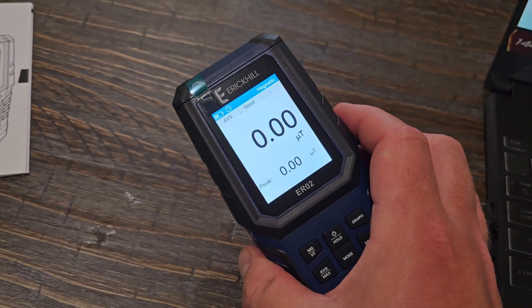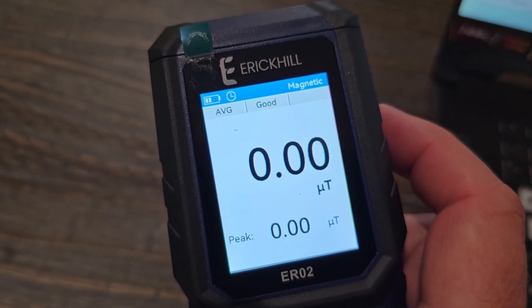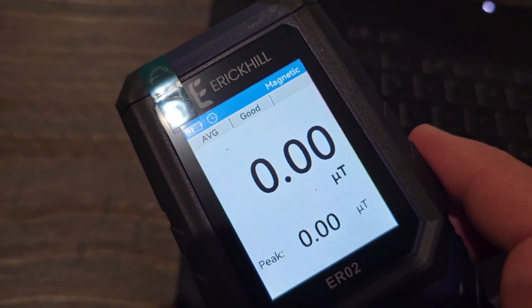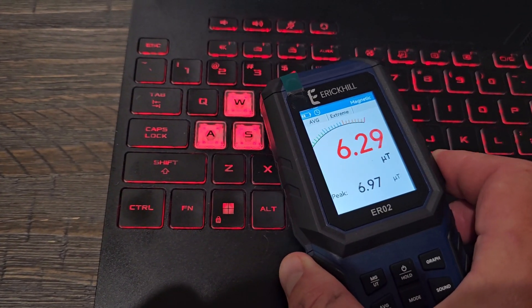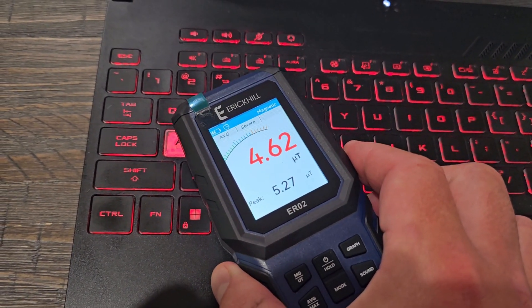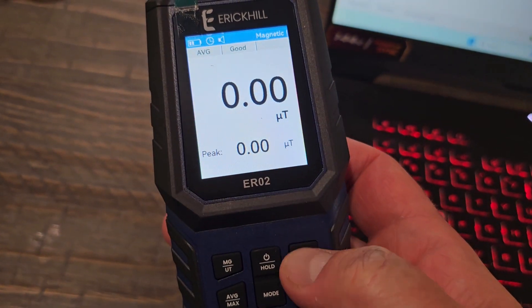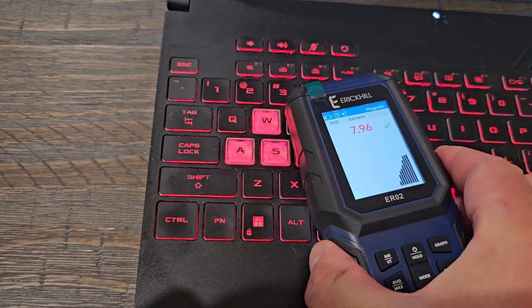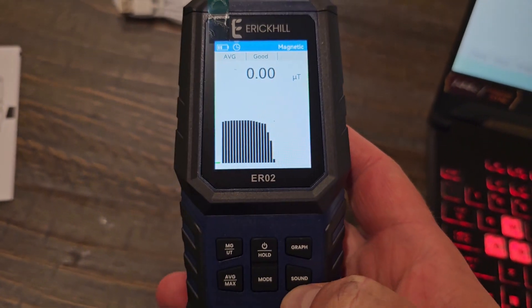Just to give you an example of how this works — you can see I have it on magnetic. I'm going to take it over to my laptop, which is sitting here beside me, and we're going to see if it picks up any type of a magnetic field, which there should be one right down in this area. And there you can see it's going up further. You can also turn on the sound feature, and we can switch to graph view as well as you hold it down there.